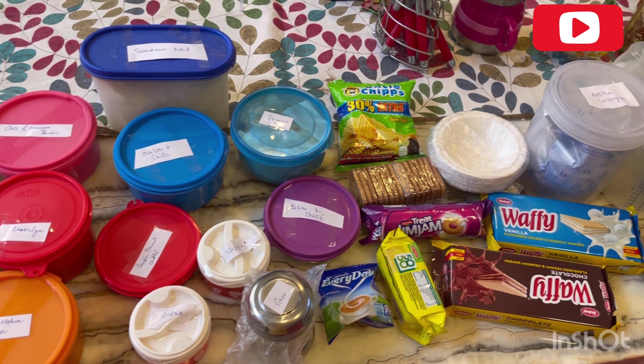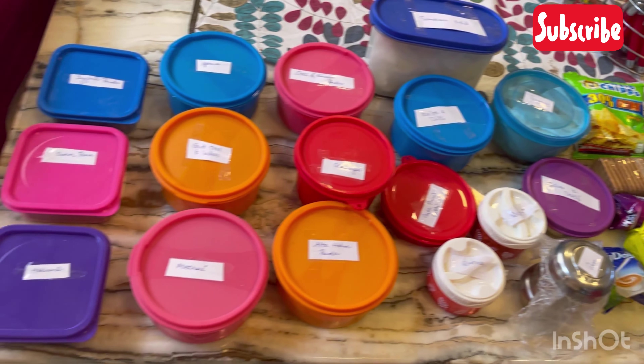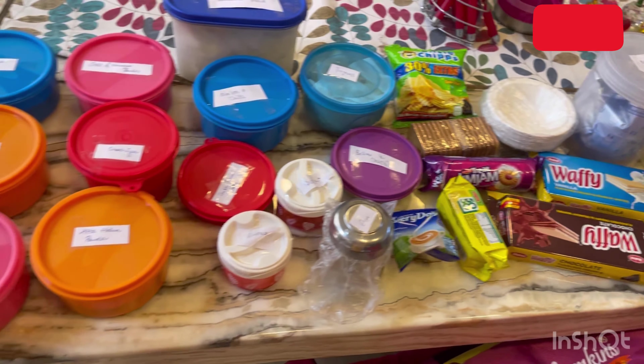Hey guys, welcome back to my channel. Today I am going to tell you how I have done Ivan's food packing, because we are traveling to Kashmir. I hope you really like this video. If you like this video, please like, share and subscribe. Don't mind my situation because I have been 4 hours doing Ivan's food packing, but now I am totally satisfied. I have kept everything for Ivan. Let's see one by one, step by step.